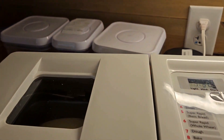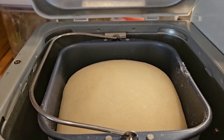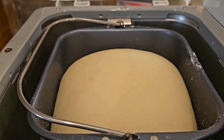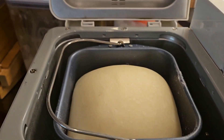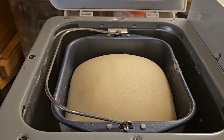The bread machine just beeped that it is finished, so we'll get a look at the dough. Oh, it looks pretty! This batch is for my dinner rolls, so I'm going to take this out, shape them into rolls, and get them baked up. Next up, we will cook a loaf of bread in this machine.